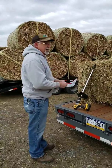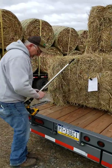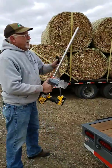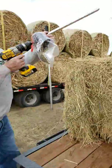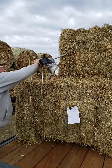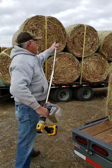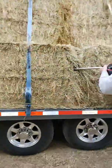When we're sampling, we try to sample out of at least three different bales to get a good variety of the hay. We try to pick random bales — we don't just look for the best ones, we just take them as we see them.